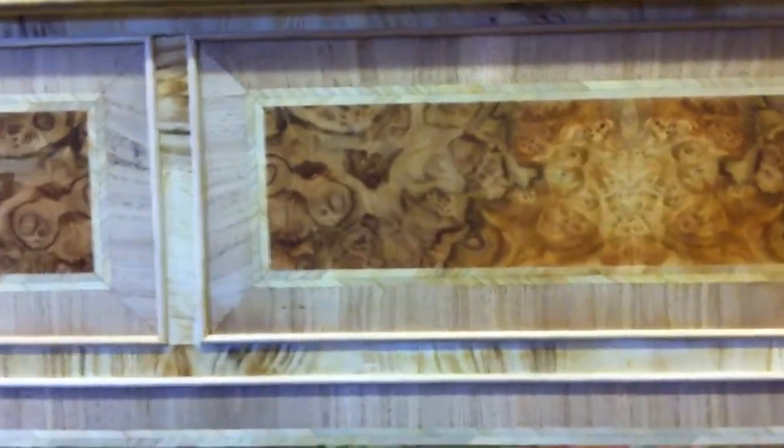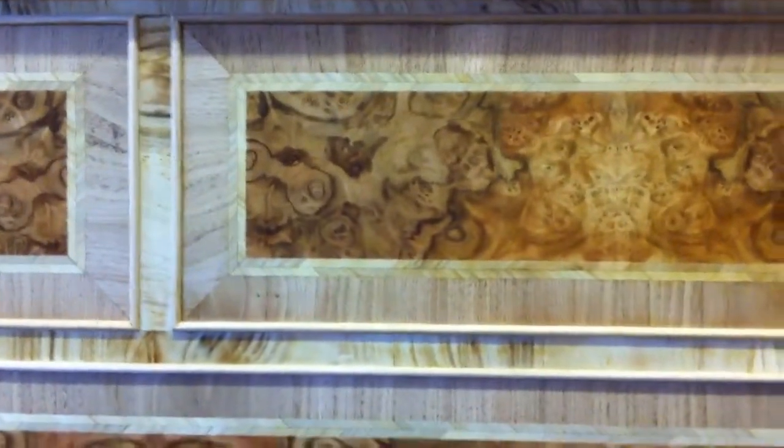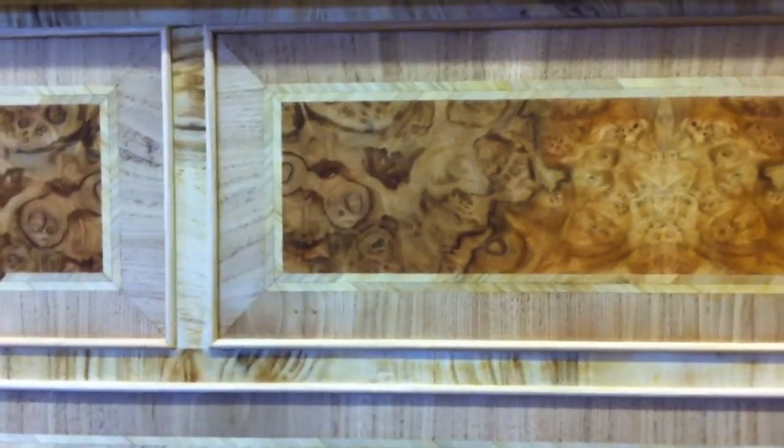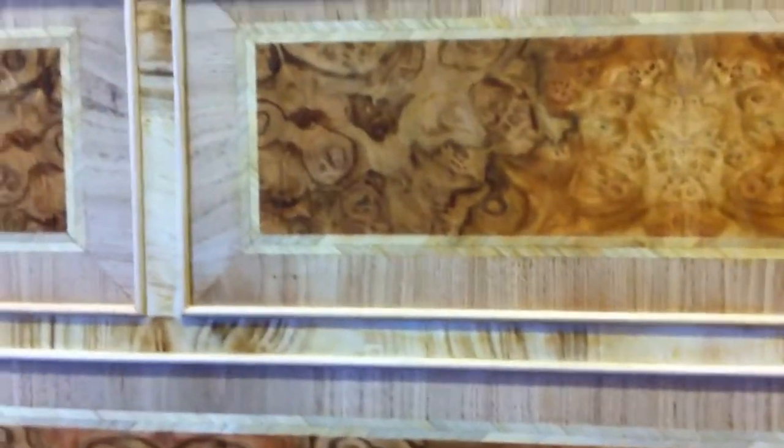I can't touch it because it's been bleached. Obviously bleaching consists of super bleach mixed with ammonia. It takes out the dark colour and makes it lighter, as it just ages it for more of an antique look.